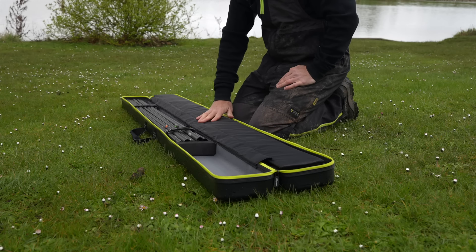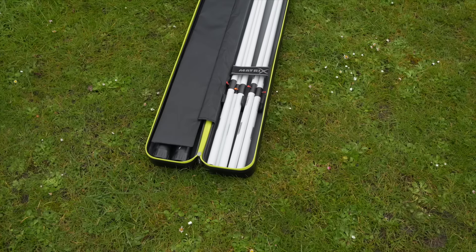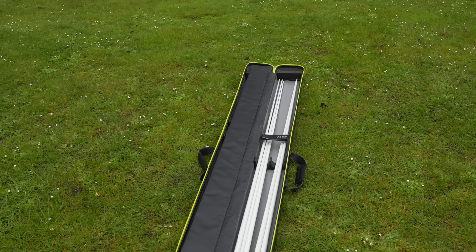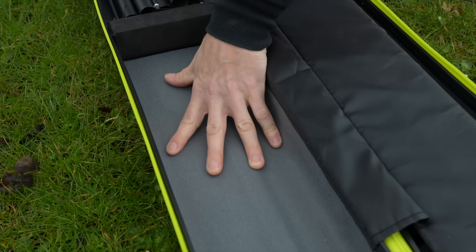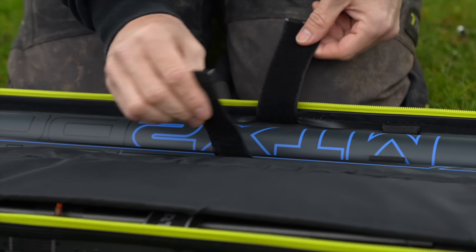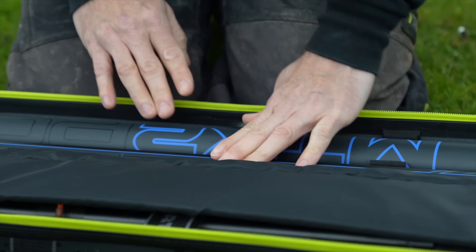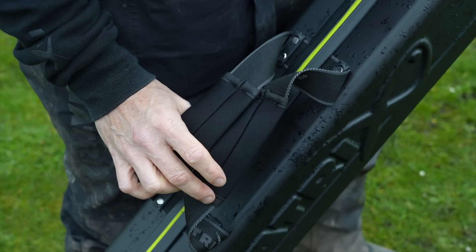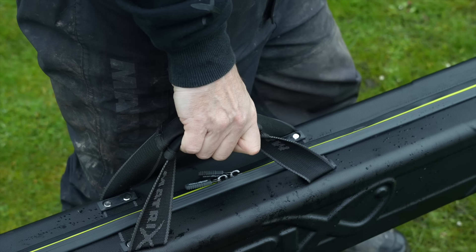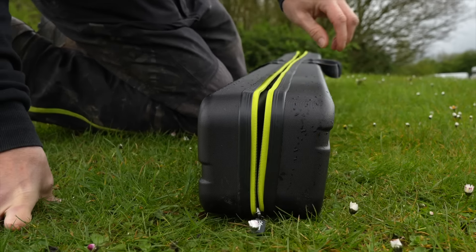The addition of a padded divider stops any of your pole sections or top kits hitting together during transit. The case is 195cm in length, which will accommodate all pole sections and one piece top kits. The case also has a padded inner lining for added protection. The internal webbing fixing straps will help keep everything secure inside. After feedback from consultants, the handles have been changed to a soft neoprene that makes it a lot more comfortable to carry long distances. The top kit case has really easy access with a full length zip.